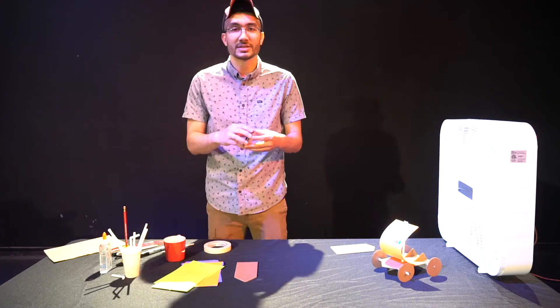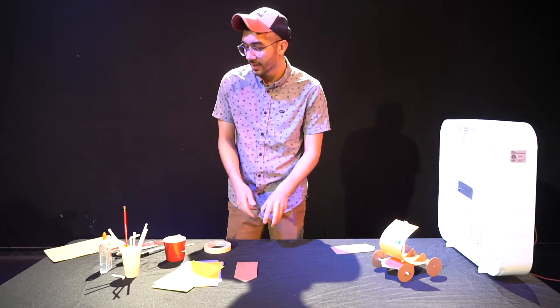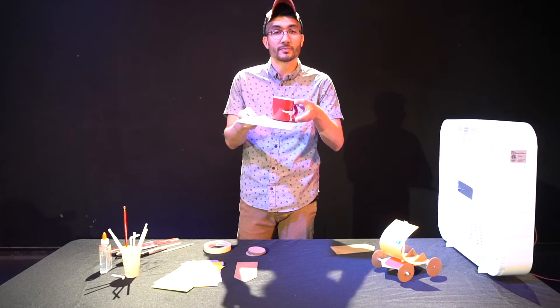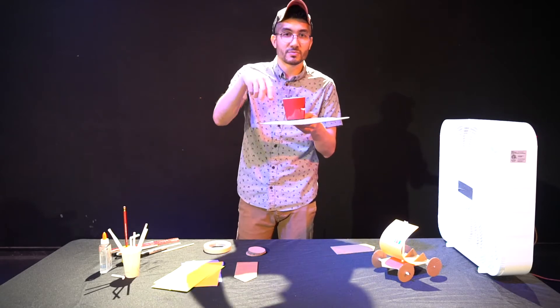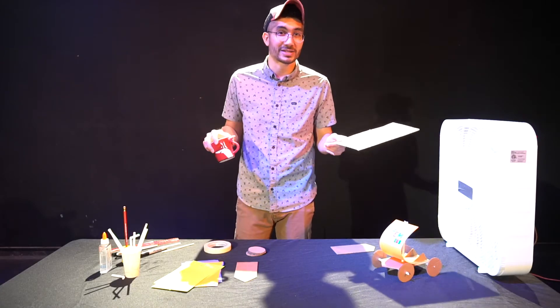The next thing we want to do is cut out some wheels — cardboard wheels — and this is where your coffee mug comes into play. You take your coffee mug, place it on top of your cardboard, trace around it with your marker till you have a nice little outline of a circle, and you want to cut that out and be as round as you possibly can.